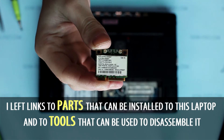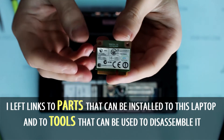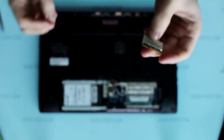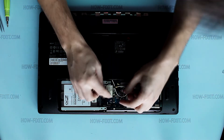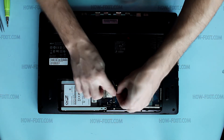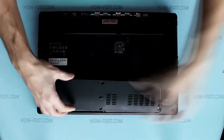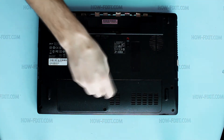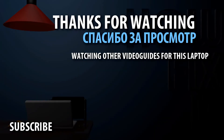In the description of this video you can find useful links to various laptop disassembly tools and parts. Thank you.